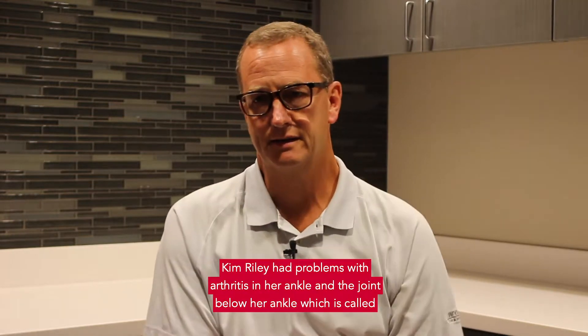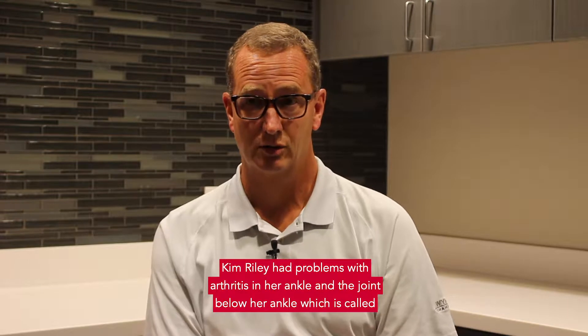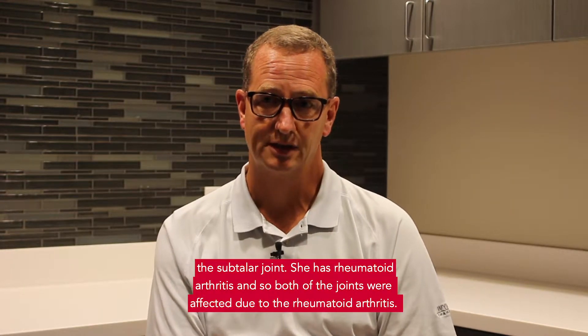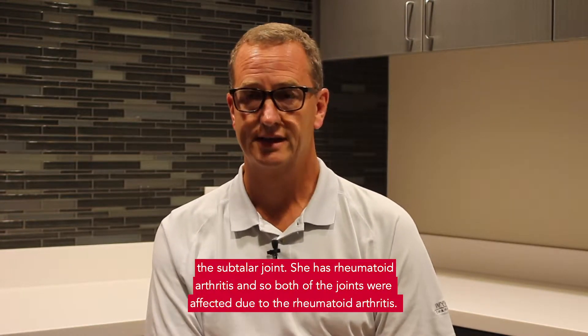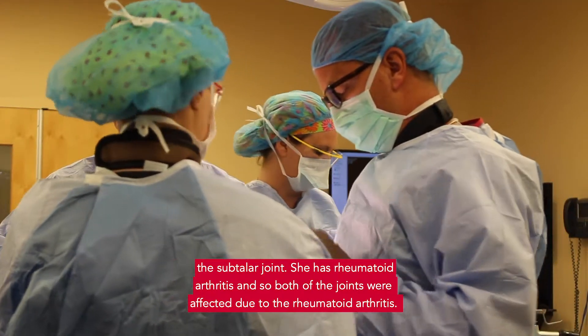Kim Riley had problems with arthritis in her ankle and the joint below her ankle, which is called the subtalar joint. She has rheumatoid arthritis, and so both of the joints were affected due to the rheumatoid arthritis.